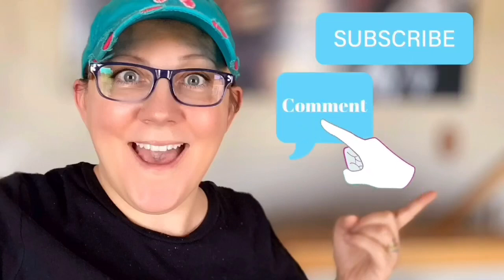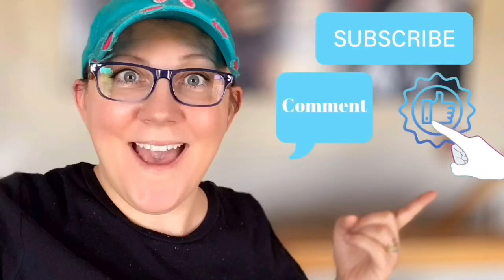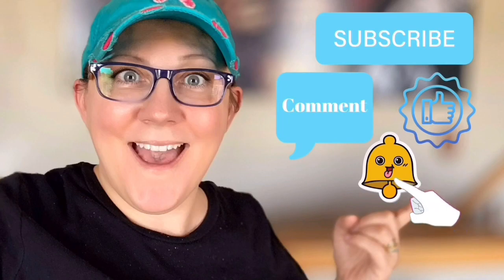Hi everyone, it's Stacey from peonilandesigns.com. Have you subscribed to the channel yet? If not, click the little blue button. We're gonna unbox something today. Don't forget to click the subscribe button, comment down below, like this video, and click the bell icon to be notified.